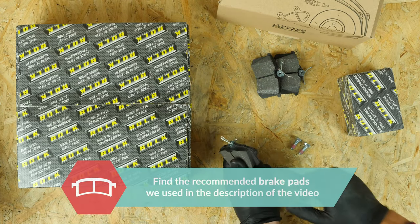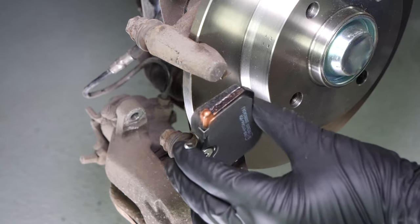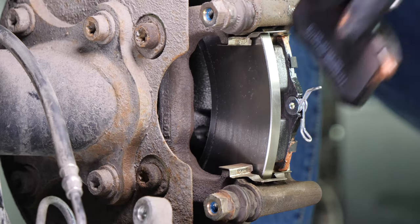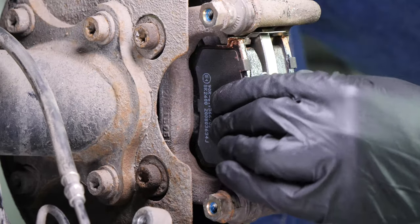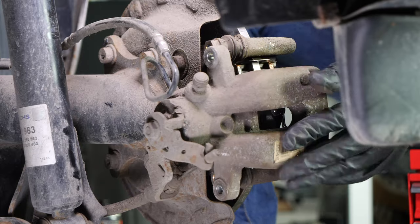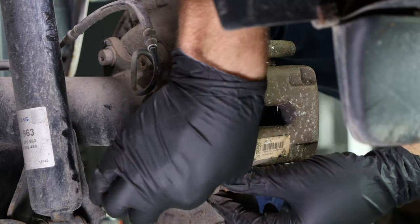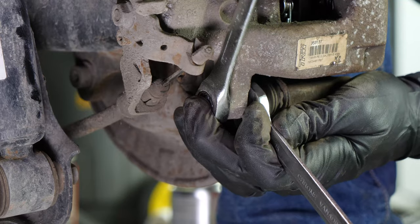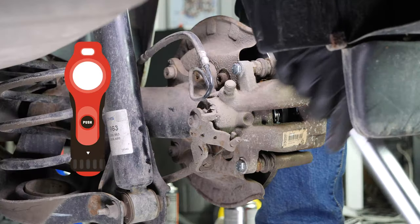Take the new brake pads, coat the outside of the new pads with copper grease and slide them into the brake caliper mount. Position the brake springs parallel to the brakes themselves. Put the brake caliper back in place and screw in the caliper mounting bolts. Finish off the tightening with a torque wrench.